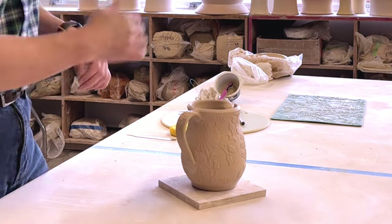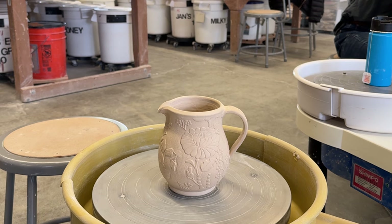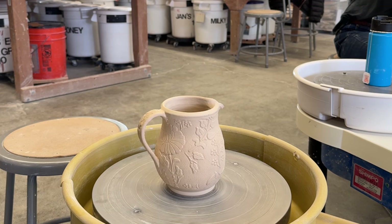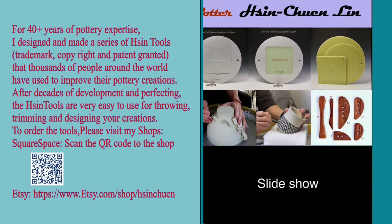This part here is a little bit too wet right now. Let it get a little bit drier and you can use a needle to smooth it out. Looks very nice.